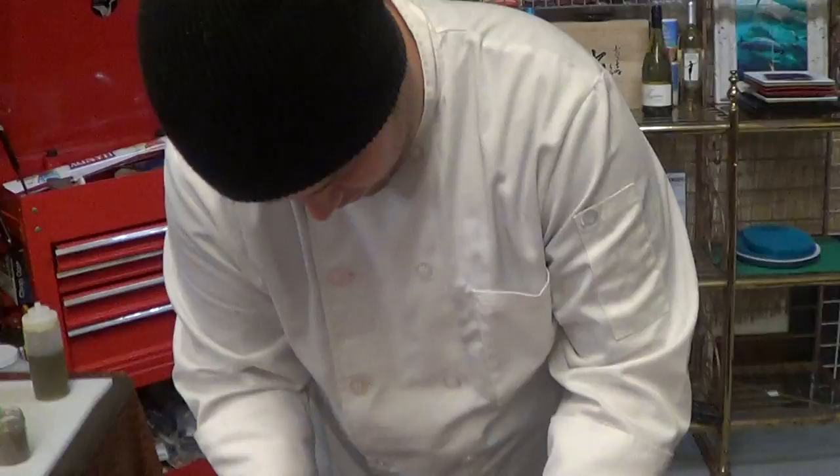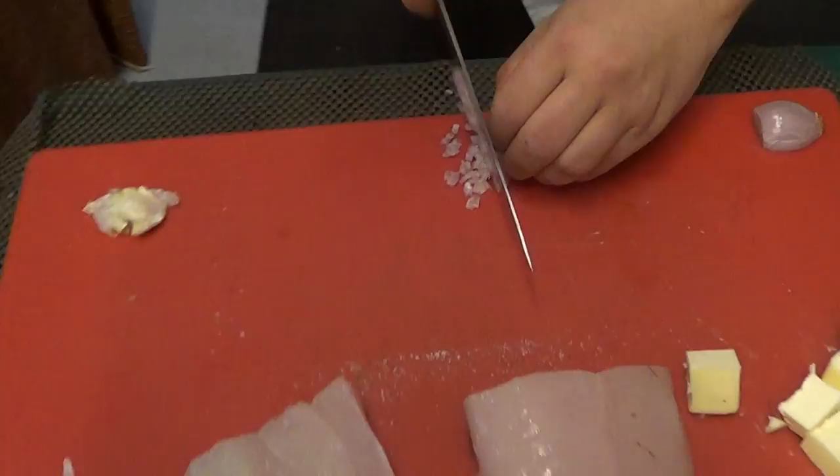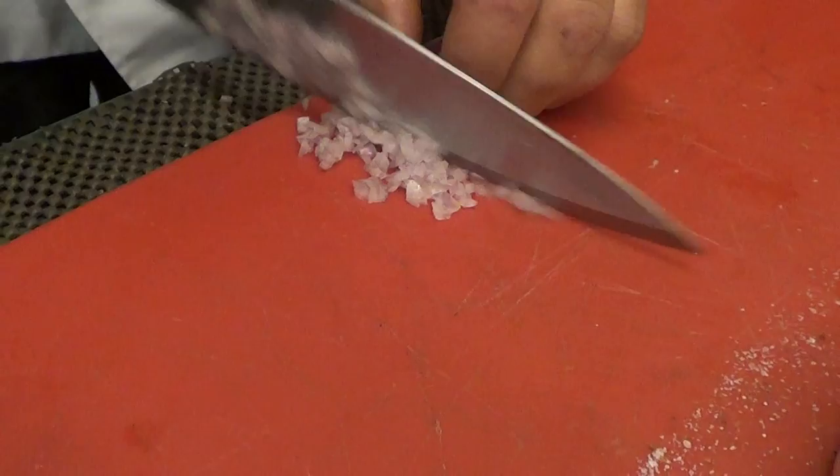We're going to make a really simple white wine sauce after. In order to do that, we're going to very finely mince up some really nice shallots that we got from specialty produce.